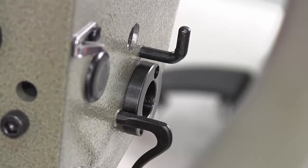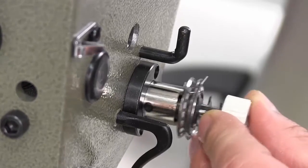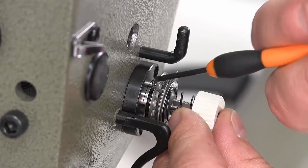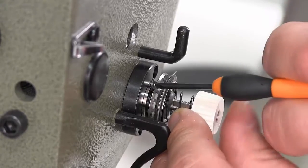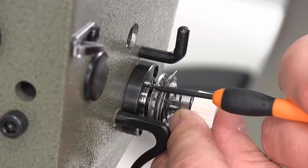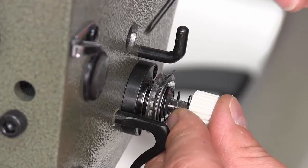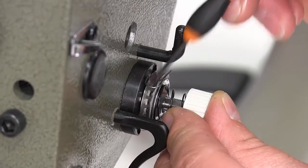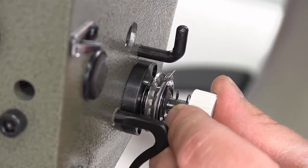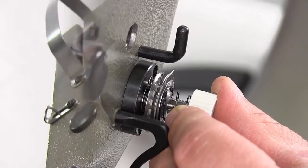We have adjusted the tension on the check spring and we're now going to replace the rotary check spring assembly back into the machine. Slide it in and note the location of the bottom of the U of the spring — the bottom of that U should be approximately halfway between these two thread guides, at about 10:30 to 11 o'clock on the face of a clock. Don't shove it in too deep or the spring will not work up and down. Pull it out so you can see just a hair of the metal sleeve of the barrel showing.